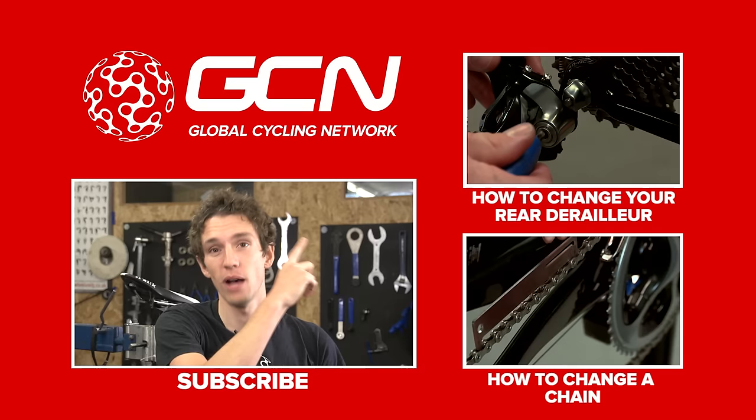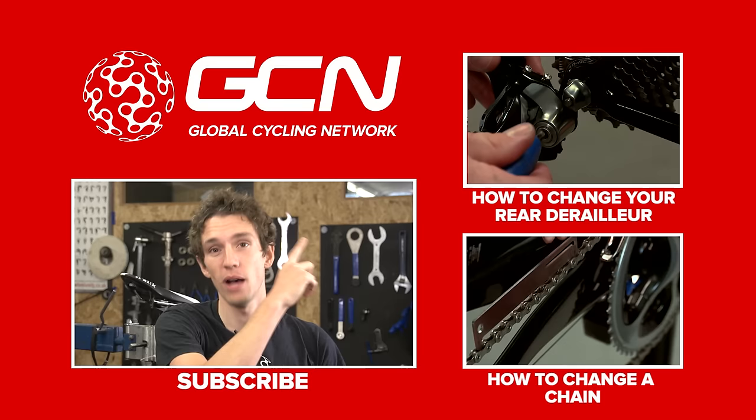If you'd like a more thorough look at how to set up your rear derailleur, click on that video up there. And if you'd like to know how to change your chain, click on that video just there. And remember, to subscribe to GCN, all you've got to do is click on me.